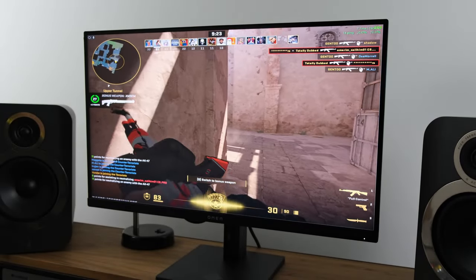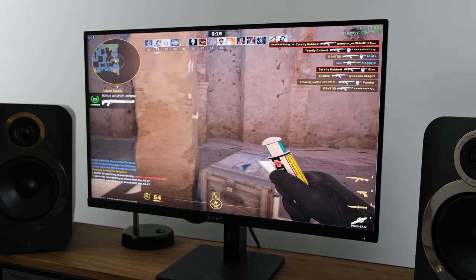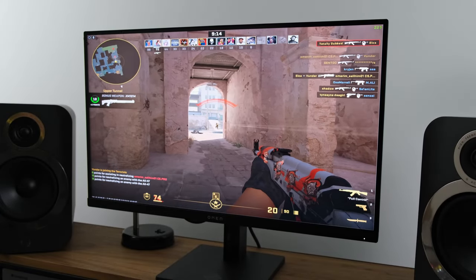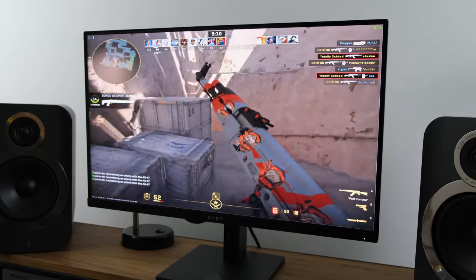When it comes to overall motion clarity, this monitor has an IPS panel and the motion clarity is actually pretty decent. I had no issues registering my input, but it's not going to compete with some more class-leading IPS monitors, OLEDs, or TNs.